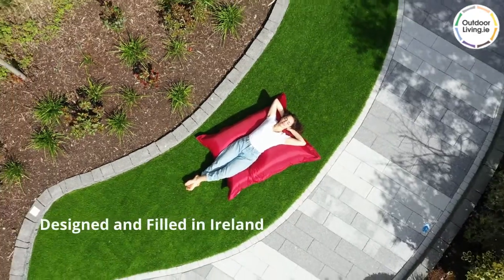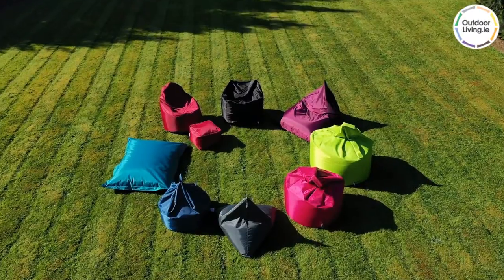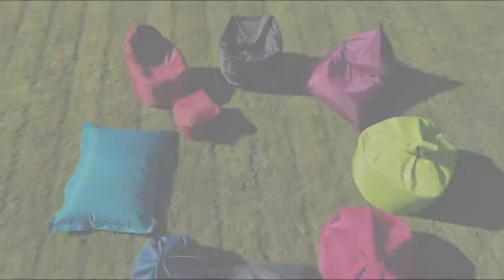Our beanbags are designed and filled in Ireland. Check out the full Outdoor Beanbag range on our website, www.outdoorliving.ie.